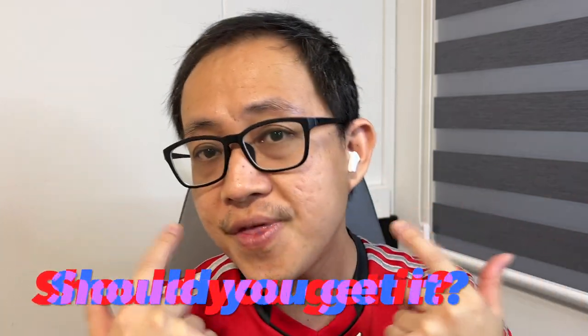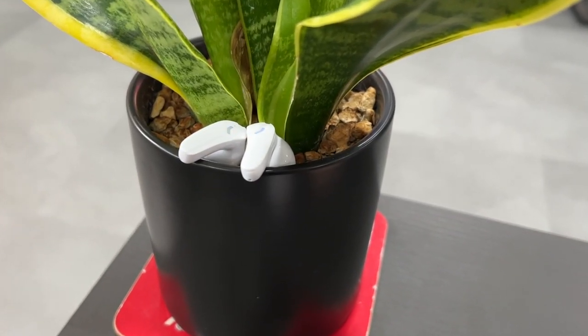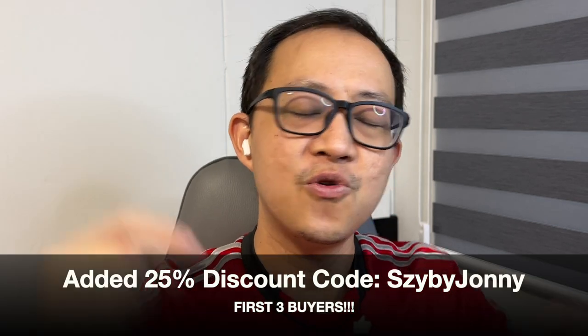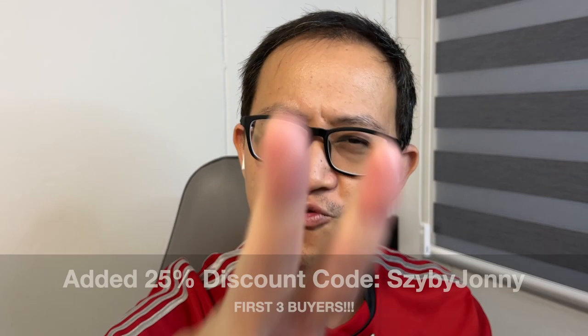So at the end of the day, are they worth it? Should you get the F69 wireless earbud or consider something else? Putting aside the only major drawback — its lack of proper seal and fit for better sound isolation — I personally feel that the F69 is a far cheaper alternative to the Apple AirPods, not only for music and video but for gaming as well. The microphone is loud enough and the quality is great for calls and video conferencing. It's also ideal for people who don't want things sticking into their ear canals. Click the link below, and don't forget the first three buyers who use this discount code will get a further 25% discount. This is my personal review of the F69 wireless gaming earphones from SZY earbuds.